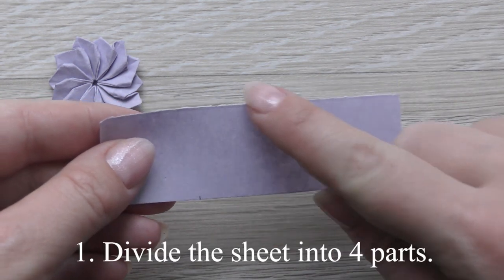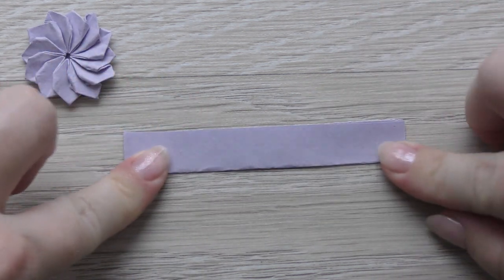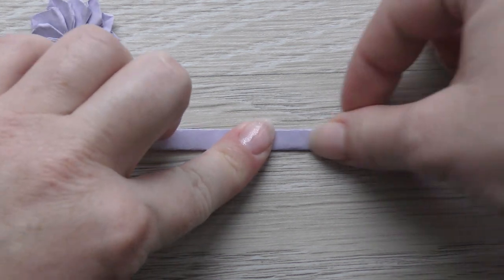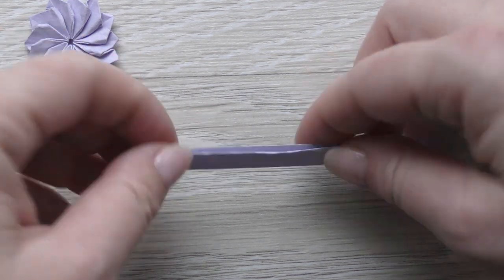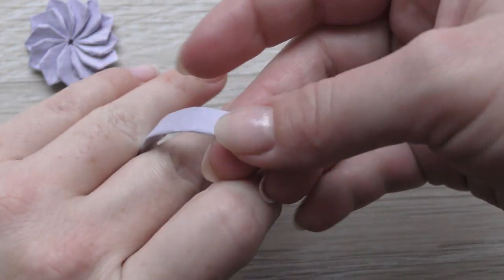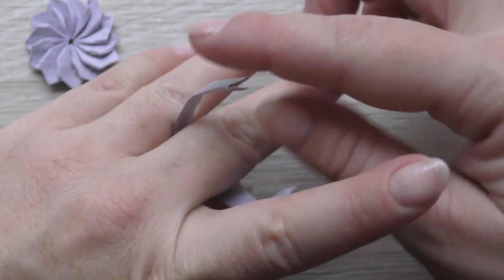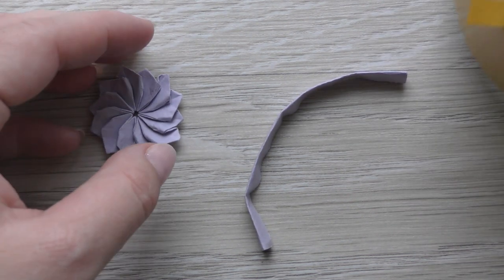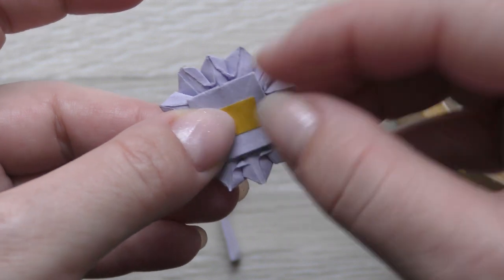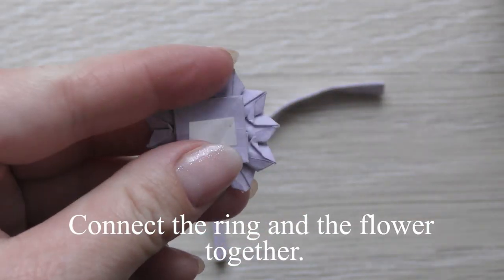Now the ring. Divide the sheet into four parts. Bend the sheet into a ring. I'm using double-sided tape for better fixation. Connect the ring and the flower together.